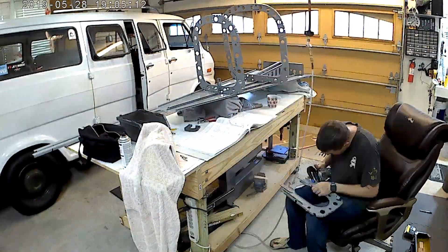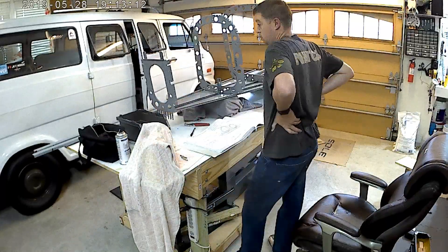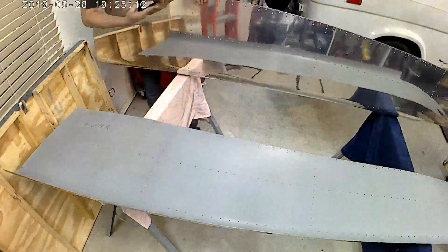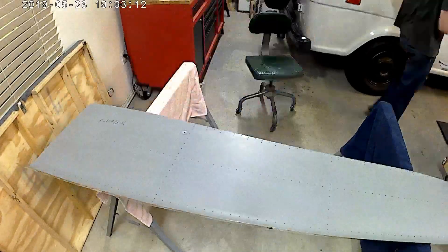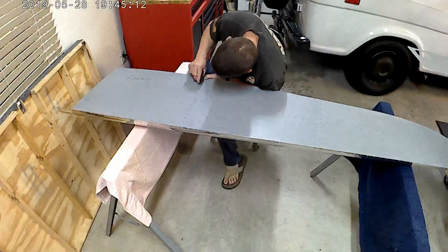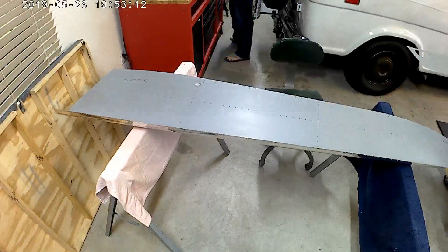Hello everybody, welcome to another 12 minutes and 55 seconds of your life that you'll never get back. This will be video number two of the tail, and this right here is probably my favorite upgrade so far of the aircraft.